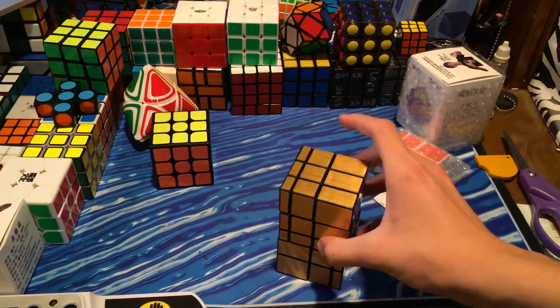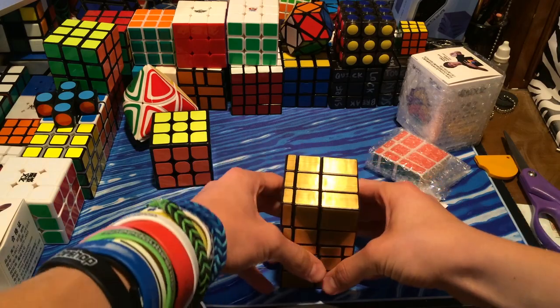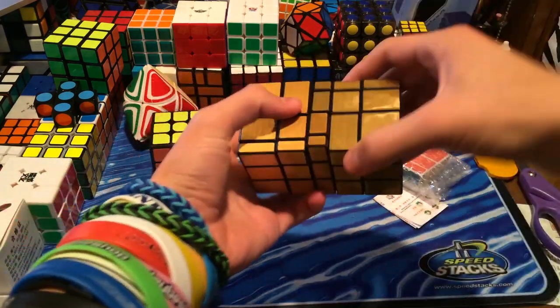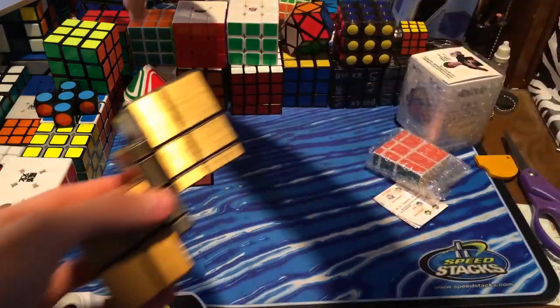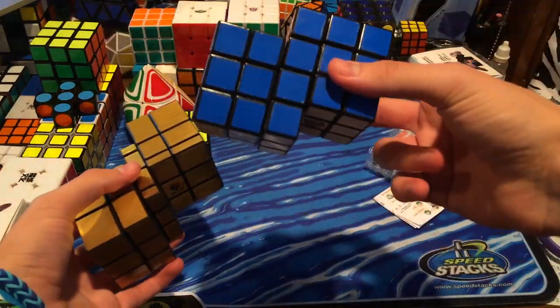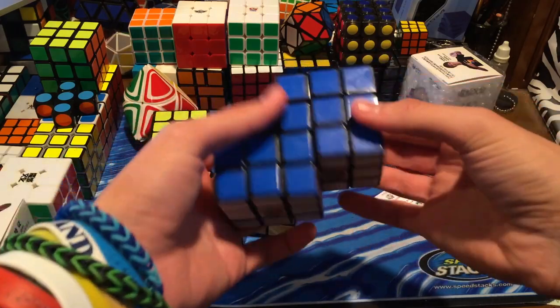This puzzle is listed on CubeGZ as a Cube Twist 3x3x5 mirror block, but after further examination it is actually just a Siamese bump cube. Let me grab my Siamese cube — I have a tutorial for this; it was one of my first few videos.